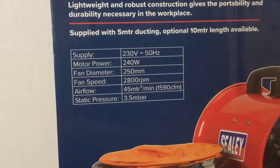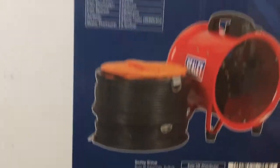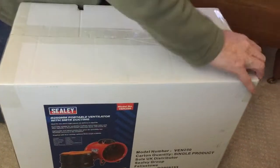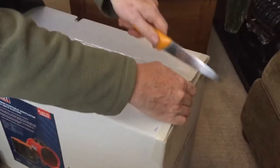It runs at 45mph or 1590 CFM. The model number is Venn 250 and it's available on Amazon from Sealy, who make a wide range of tools. So if you're thinking about buying this unit, this review will help you know what's in the box and what quality the unit is.